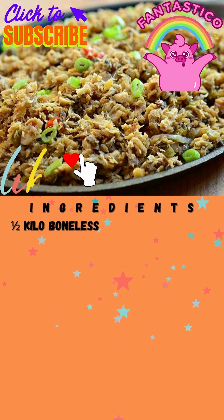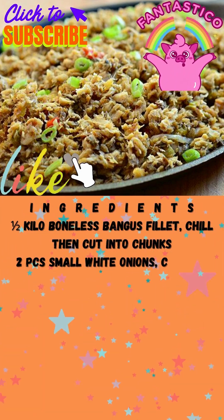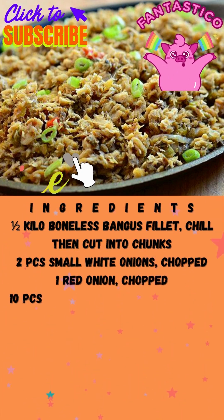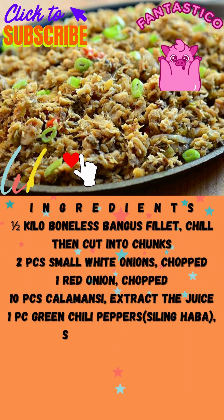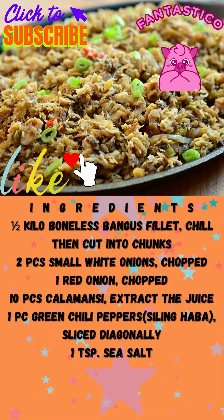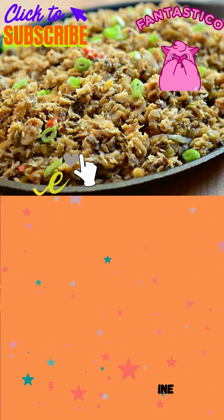How to make bangus sisig in 4 easy steps. Ingredients: 1 and a half pounds bangus (milkfish) fillet, chilled then cut into chunks. 2 pieces small white onion, chopped. 1 red onion, chopped. 10 pieces calamansi, juice extracted. 1 piece green chili pepper, sliced diagonally. 1 teaspoon sea salt, 1 quarter teaspoon ground black pepper, 1 to 2 tablespoons margarine.